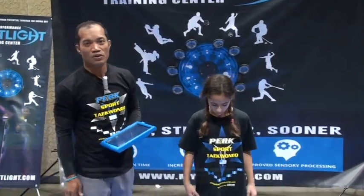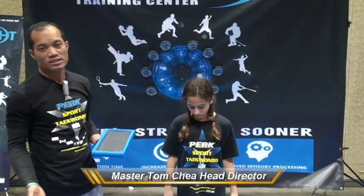Hi, my name is Tom Chier. I'm the founder and the director of Peak Performance FitLight. Today we're working on the FitLight training system.